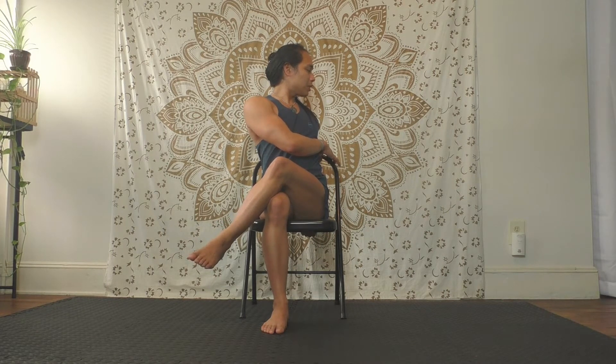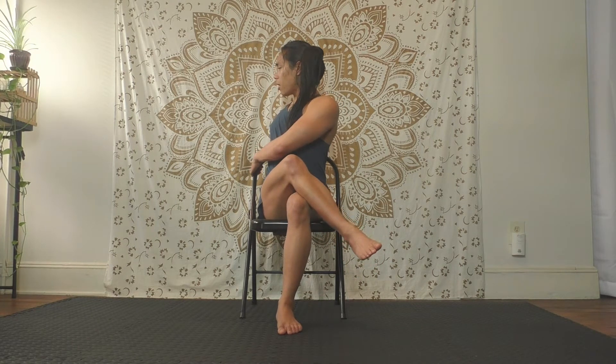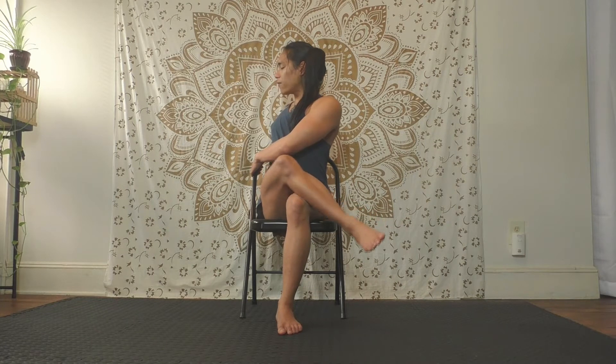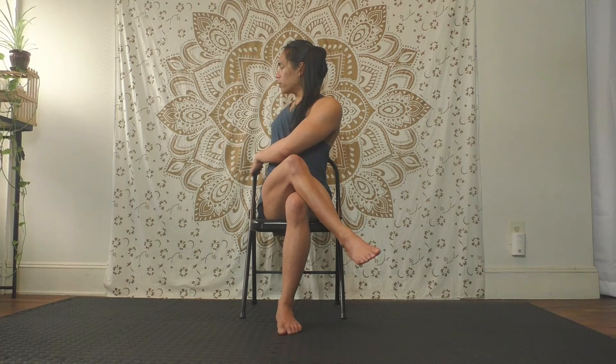Inhale, rewind, release the cross. Other leg over if you want, or both feet to the ground. Left arm behind you to the backrest, right hand to armrest, backrest, side of chair, or to your thigh. Use your arms to help you turn. Don't let the left leg lift off — keep that left thigh pressing down so you feel a bit more of a tug in the lower back. If both feet are down, make sure both feet anchor to the floor and both butt cheeks spread wide to your chair. Hold and breathe.